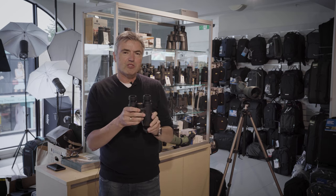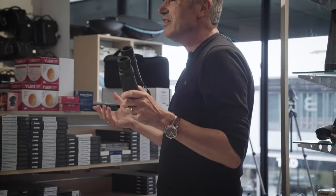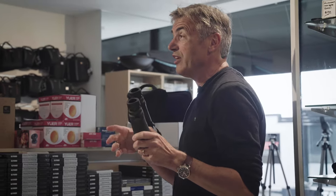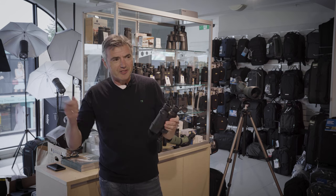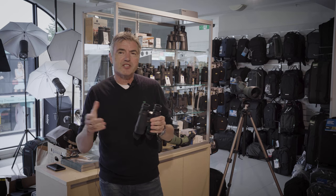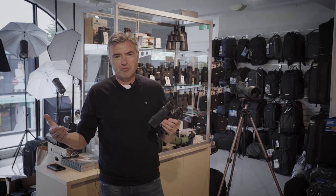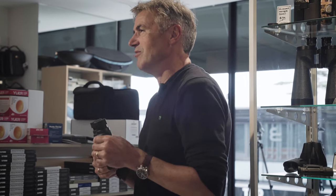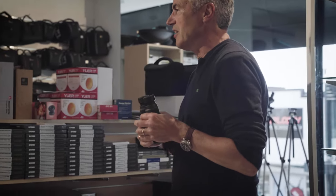If you're a hunter or a birder, a 10x42 binocular is essentially what most people settle on. Some birders prefer 8x — slightly wider angle of view, slightly less magnification. You can also use these for cricket and horse racing. For gallops, 10 times binoculars; for the trots — harness racing where the horses are closer and tracks aren't so big — 8 times tends to work better.